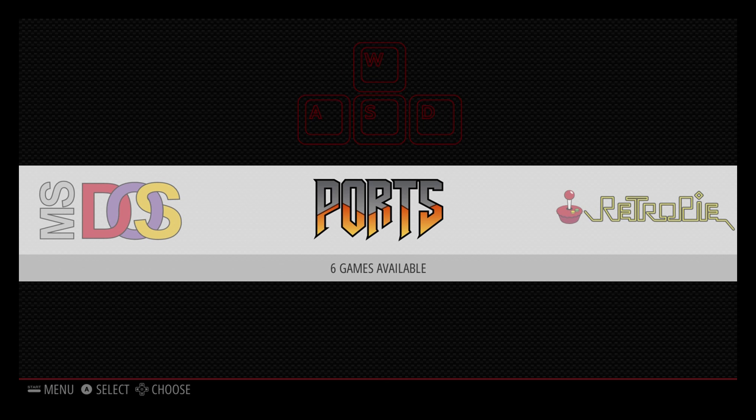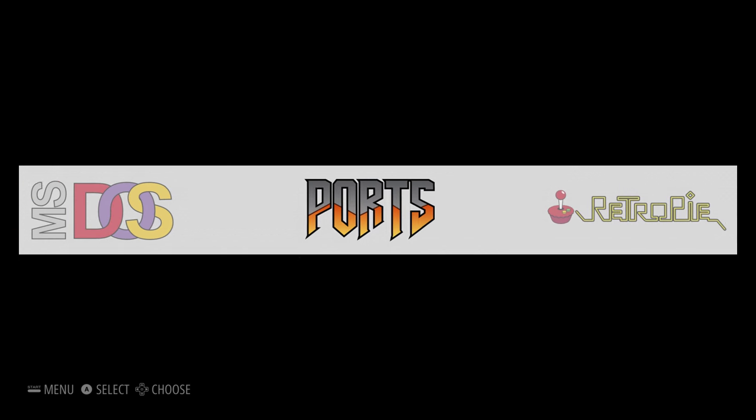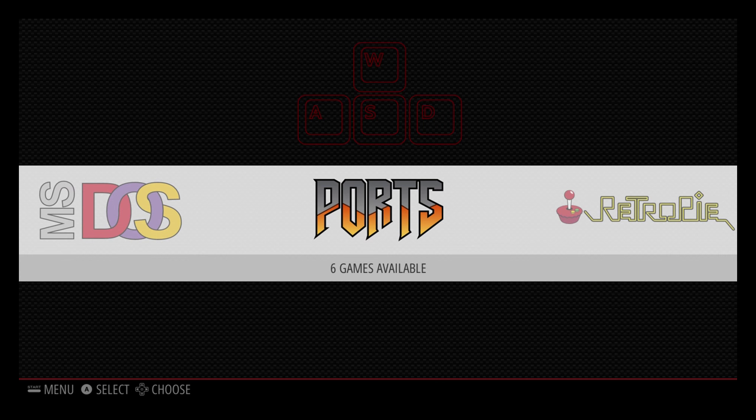Just a quick video on how to get Streets of Rage Remake running on a Raspberry Pi, or more specifically RetroPie. I'm using RetroPie 3.6 here. I've basically just put a fresh card in and configured a USB joypad, and we're going to get the Streets of Rage Remake that's been ported to the Pi up and running.